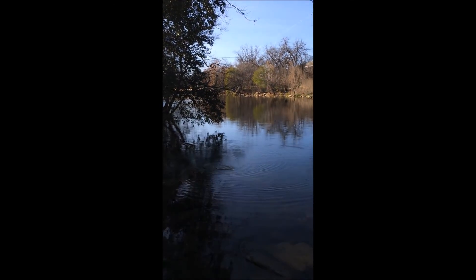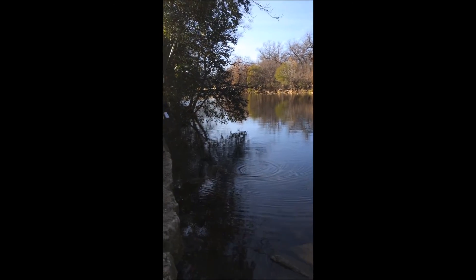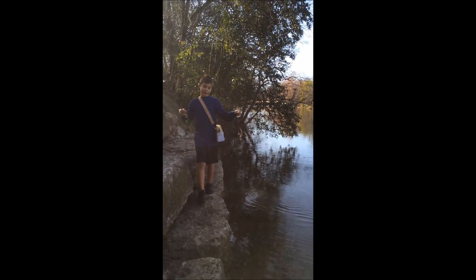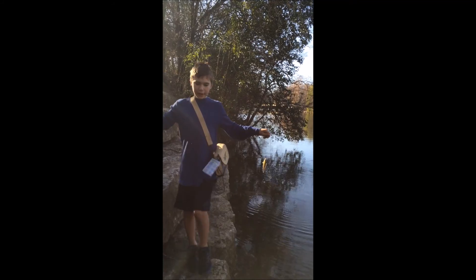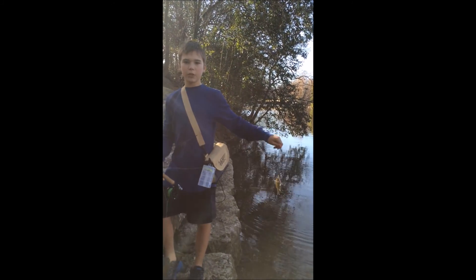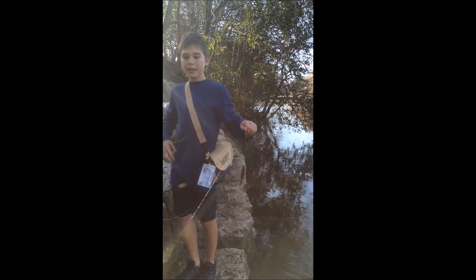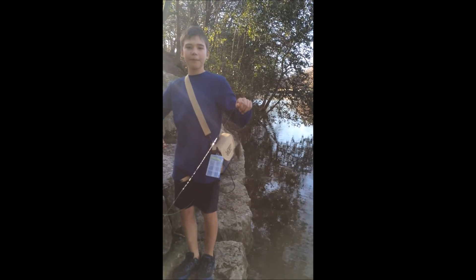Hey you guys, this is Jeff back with another fish, and we just got another little bluegill. I keep on having this one big bass come after it — well, big catch on a four-weight at least — and I'm actually quite surprised because they normally don't bite the hare's ear nymph, but that's what we're using. We'll get back to you when I unhook him.